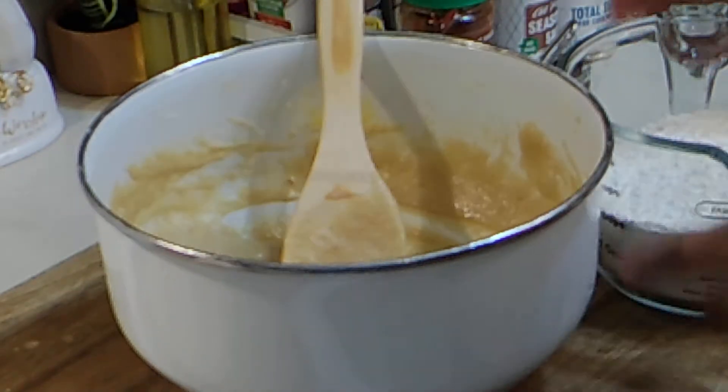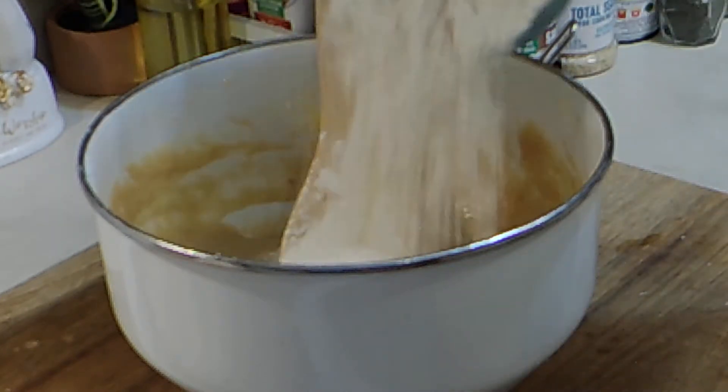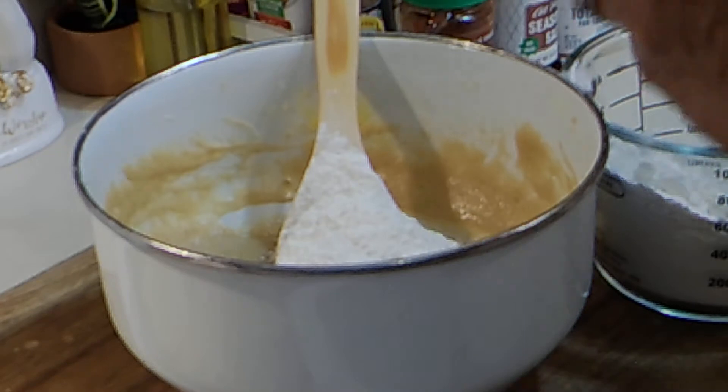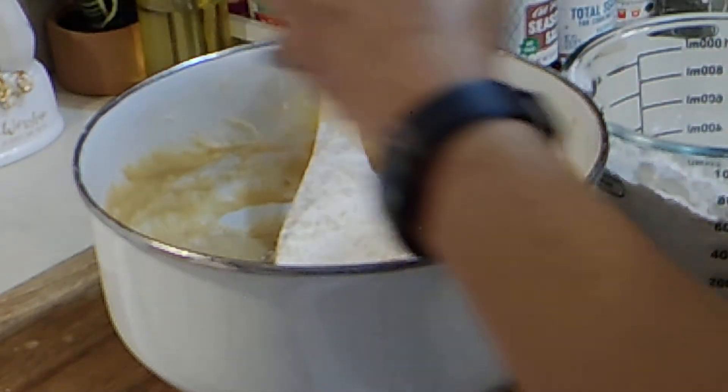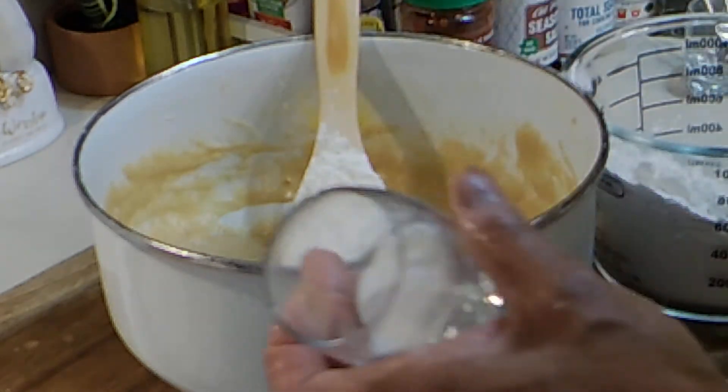I have two cups of all-purpose flour. I'm going to try to add it in a little at a time. I also have a half a teaspoon of salt — go ahead and put that in. And I have a teaspoon of baking soda — get that in.